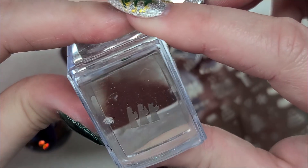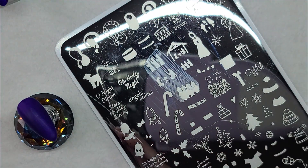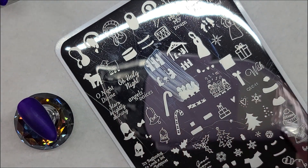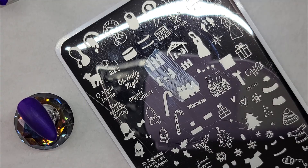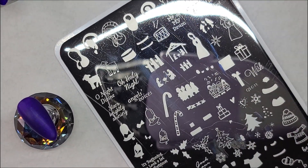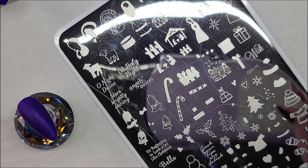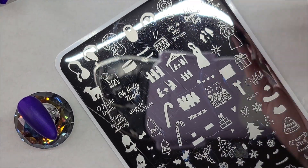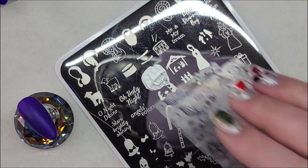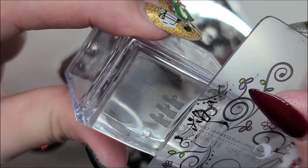I think I'm missing one of their heads — yep, I am. I'm going to redo that one. I don't want a headless wise man. There you go, I got all three of them this time.